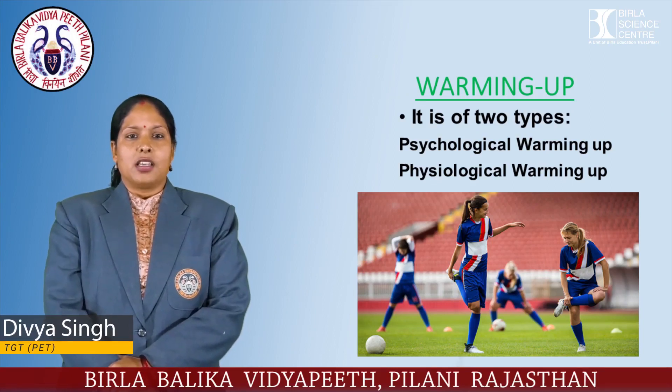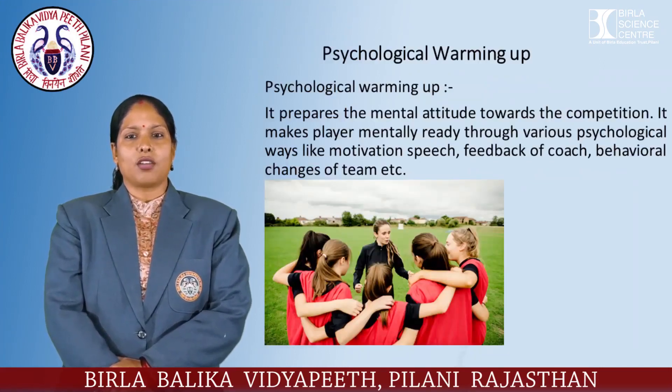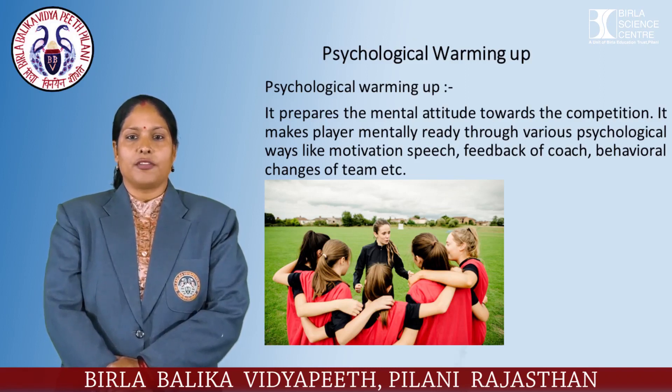There are two types of warming up: psychological warming up and physiological warming up. Psychological warming up prepares the mental attitude towards the competition. It makes the player mentally ready through various psychological ways like motivational speech, feedback from the coach, and behavioral changes of the team.